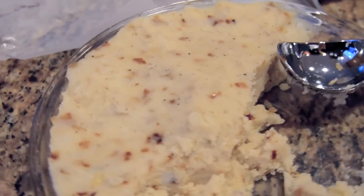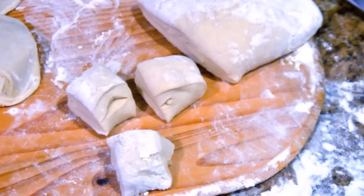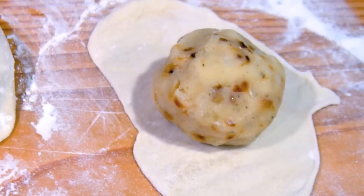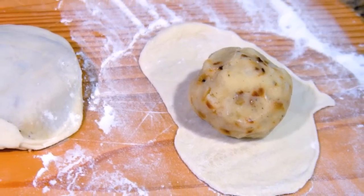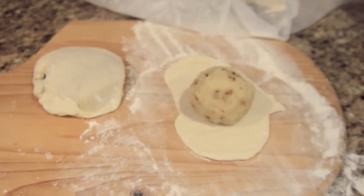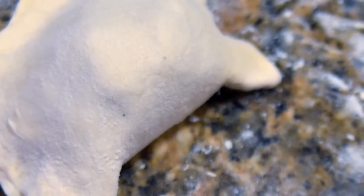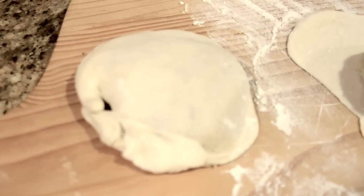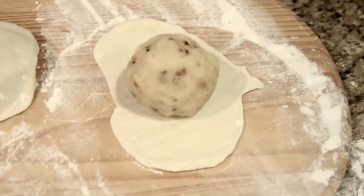We went to the supermarket today and picked up some pizza dough in a package for about $1.50. We've cut them up into little cubes, we're going to roll them out with a little rolling pin, add the potato in the middle, and pinch it all around. We use a little water around the edges to close it, then flatten it out and make a little knot on the end.